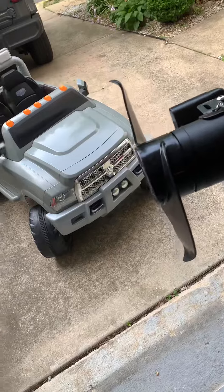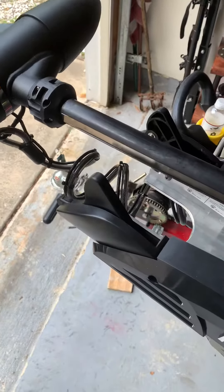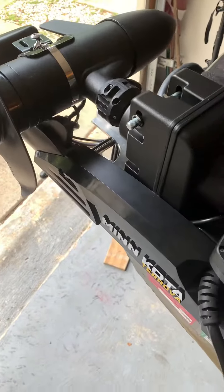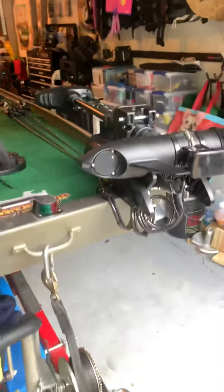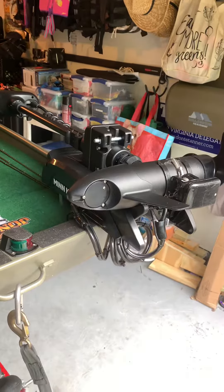When stowing away, everything just slides right up and clicks in — nothing gets in the way. The coils tuck right up at the bottom and it looks like it's part of the motor. If you have any thoughts or questions, give me a shout, and thanks for watching.